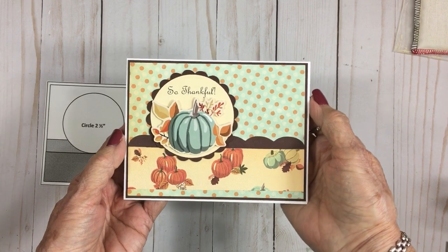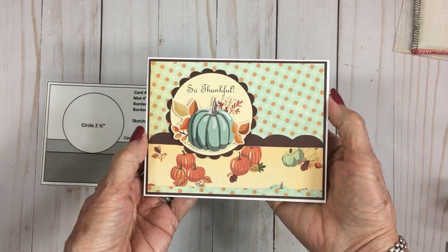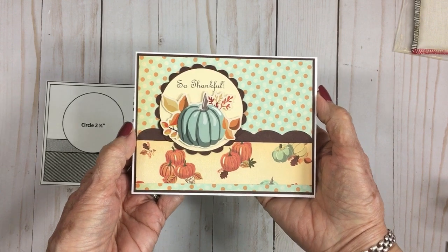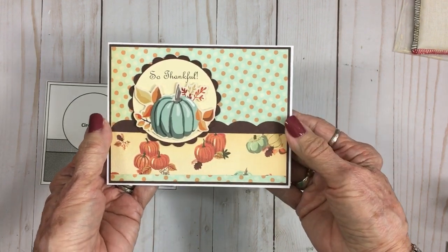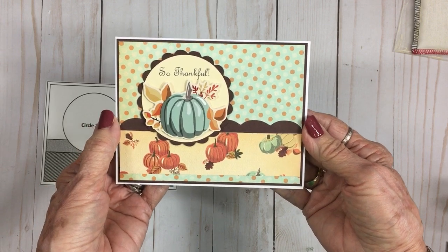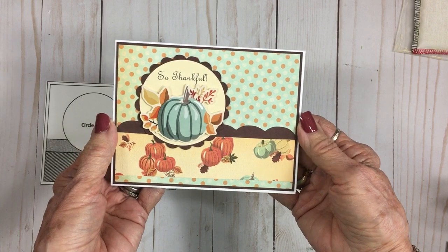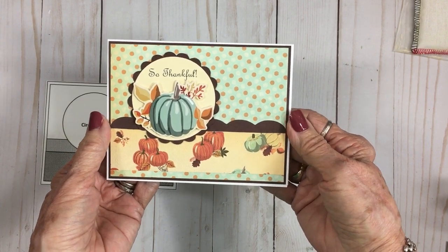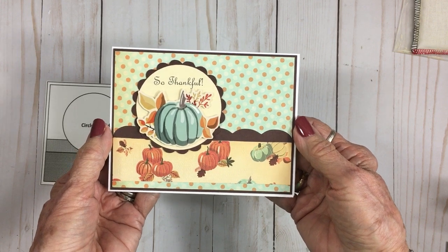Here's card number two, made with Cards TV Sketch number 43. The sticker and all the papers are from that Cartabella paper pack called Fall Break. I think it is so pretty and has such an elegant look to it — and it was a quick and easy card.